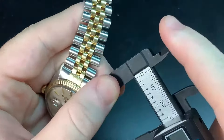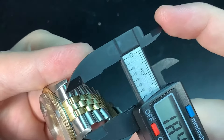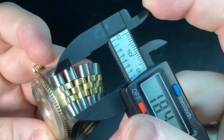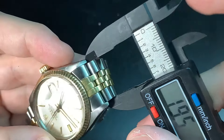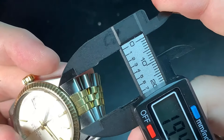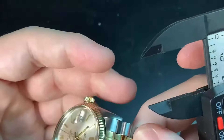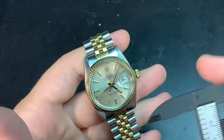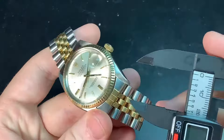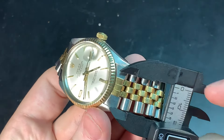The bracelet is 20 millimeters. At the end link you'll see the gap between the lugs — this is a strap monster. 20 millimeters is really the greatest fit. It's not 19; I believe it is 20. They didn't use 19 for a very, very long time until recently — now on the Explorer it's 19, but this is 20 millimeter.